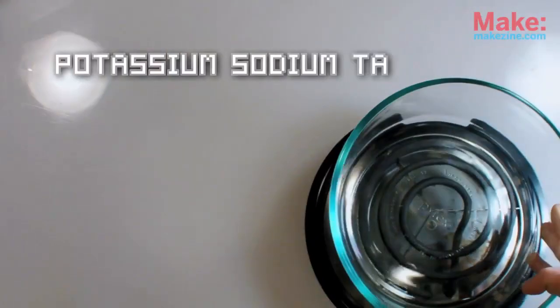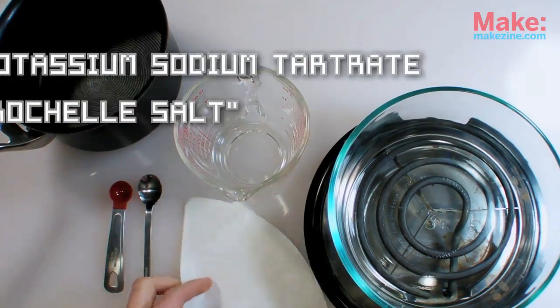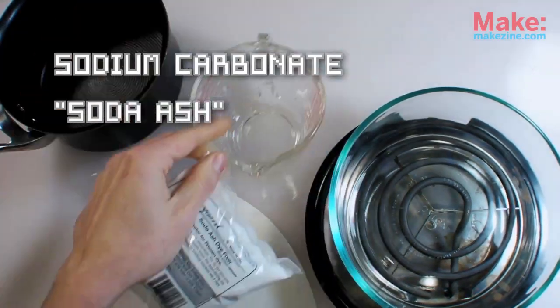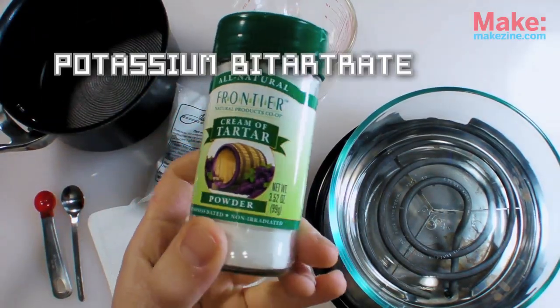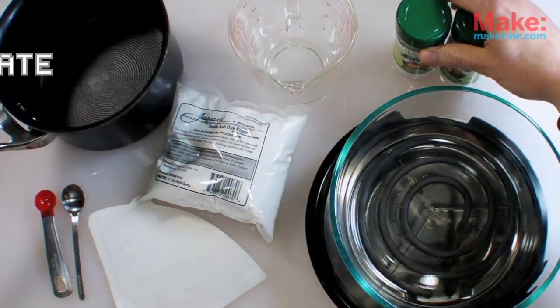Potassium sodium tartrate, also known as Rochelle salt, is a piezoelectric crystal which can be prepared using two common ingredients. Sodium carbonate, a.k.a. soda ash, can be found at most art supply shops — it's a dye fixer. And potassium bitartrate, a.k.a. cream of tartar, can be found in the spice section of many grocery stores.